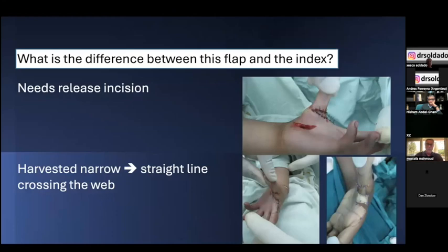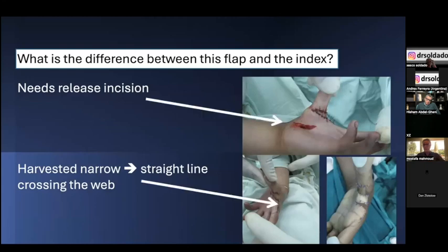Why design this tripartite flap instead of just using the index flap? We tried the index flap on many occasions and frequently needed release incisions to achieve the full width, then left those incisions open or grafted them. We believe the index flap alone is insufficient for releasing both the palmar contracture and the web space — harvesting a narrow index flap will also lead to a straight-line scar crossing the web space. Transforming it to a tripartite flap achieves the best correction.